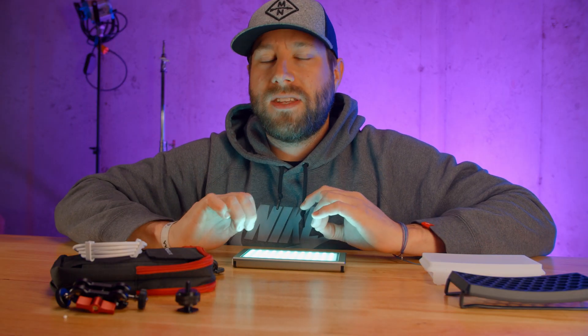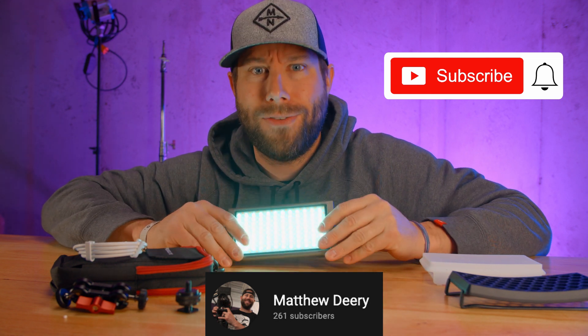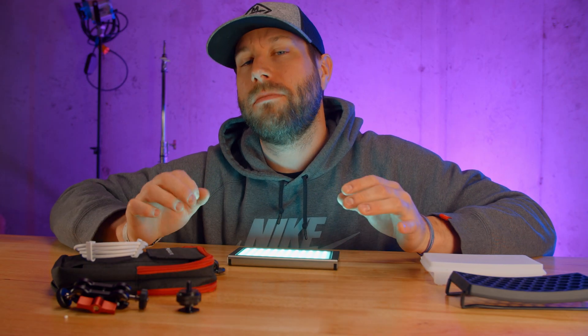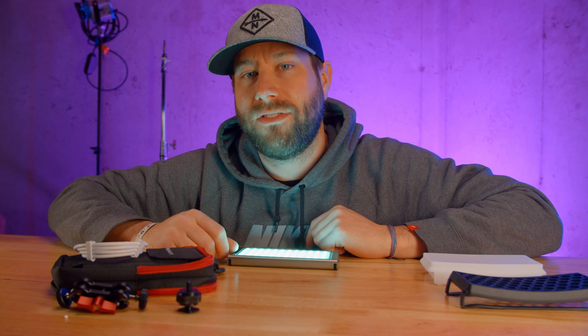This is the part where I tell you: if you've enjoyed this content, make sure to like this video and subscribe to the channel — because it is blowing up. 261 subscribers, I'm getting sent lights to review, this channel is exploding. Anyway, I'm going to close this video the same way I close the rest of my videos, by spreading love. I love you. I will see you on the next one, friends.